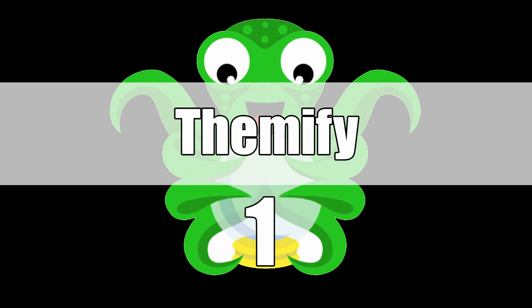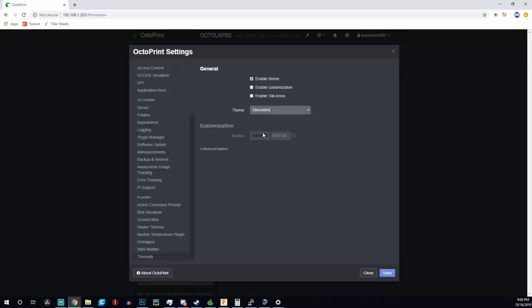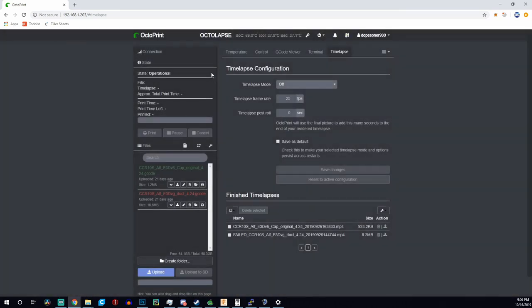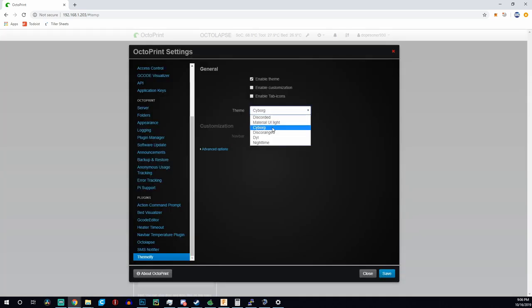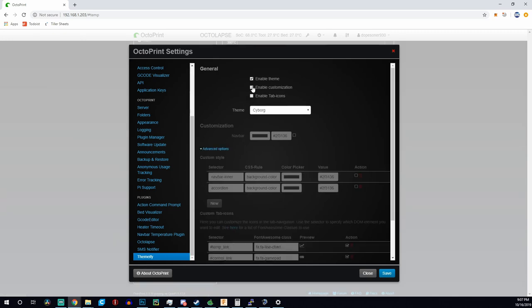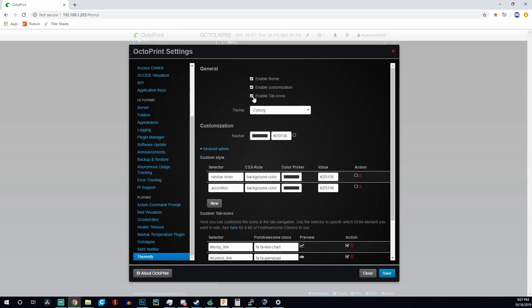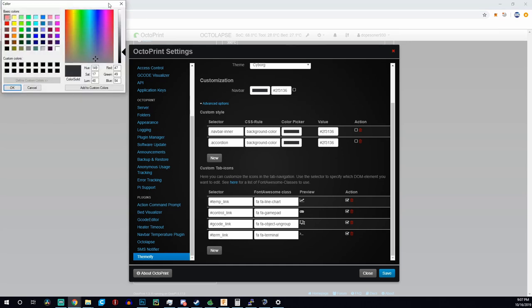The first plugin we're going to talk about is called Themify. I'm a huge fan of customizing things — my channel ModBot is all about modifying things to enhance them and make them your own. Themify does just that. It allows you to customize the overall look and theme of OctoPrint. There are some pre-configured ones; I use one called Discord, which is a dark user interface that I like over the standard lighter colored interface. It also allows you to completely configure each and every aspect of the colors if you don't like any of the presets.